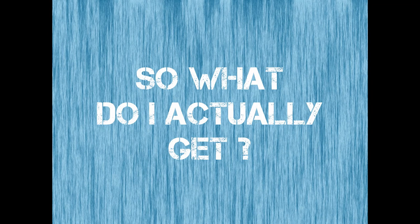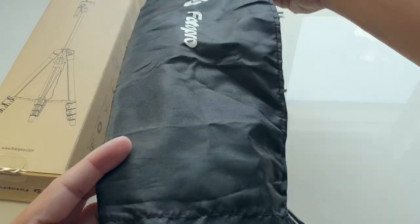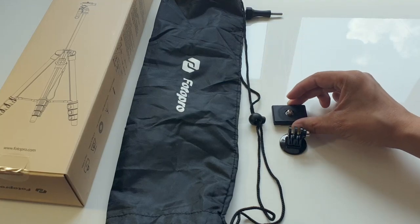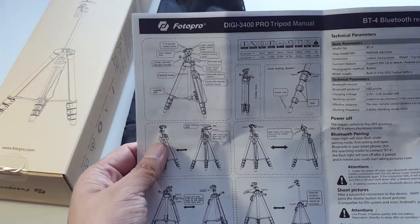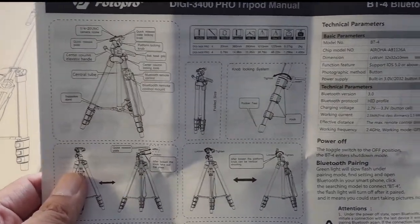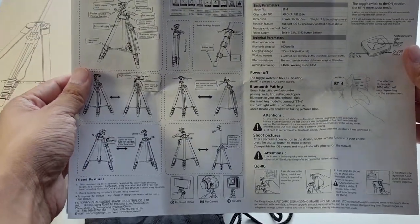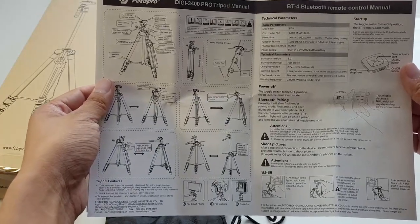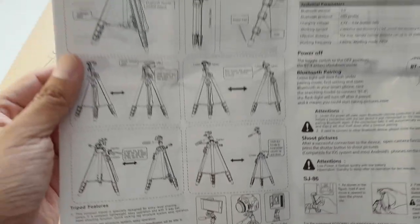So let's look at what you get. It comes with a carry bag, which is just big enough for the tripod and the associated accessories. It's designed to be used with a GoPro, your DSLR, or your smartphone, and comes with two quick release clips. The manual comes in English and three other languages, and it shows you how to adjust the height by adjusting the legs of the tripod, as well as how to attach and release the quick release plates for your camera or smartphone.